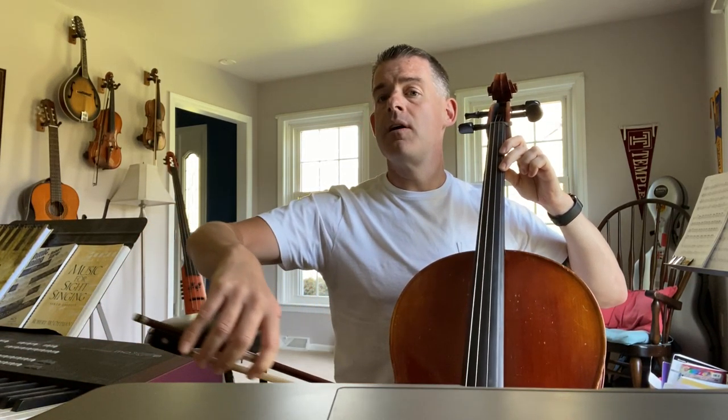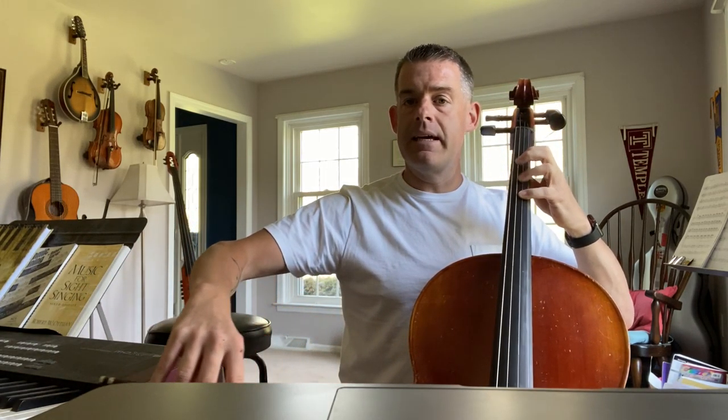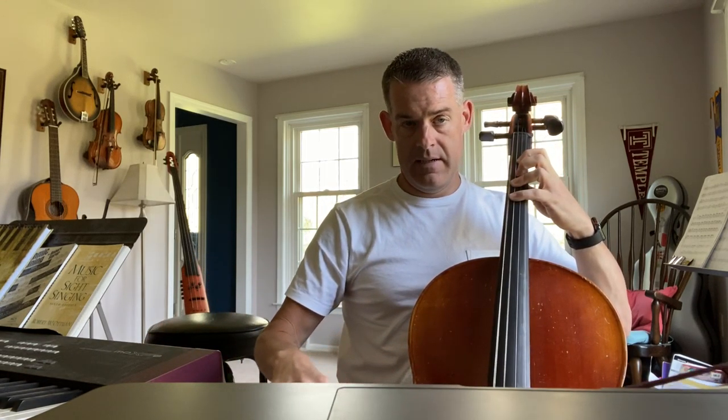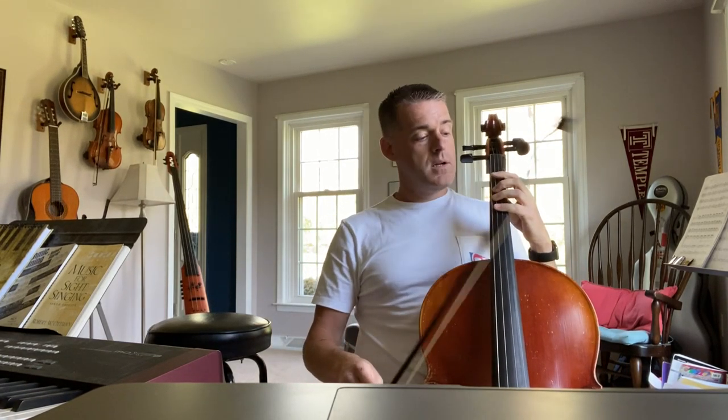C natural. Open A. G. E. Open D. E. And C. The whole song sounds like this — I'll give you four beats: one, two, three, and four.